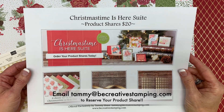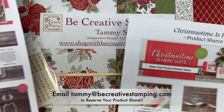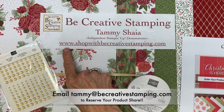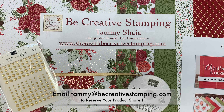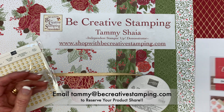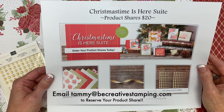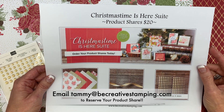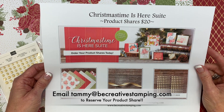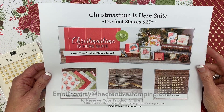You can purchase the first three options at www.shopwithbecreativestamping.com. And if you'd like to purchase the product share offering, you can contact me at Tammy@becreativestamping.com to reserve your product share.